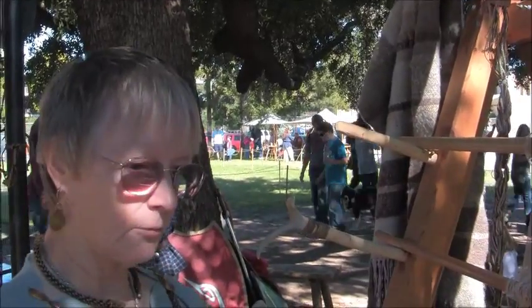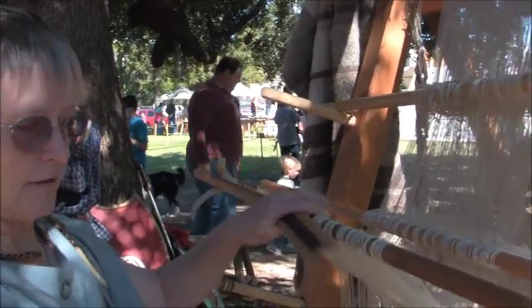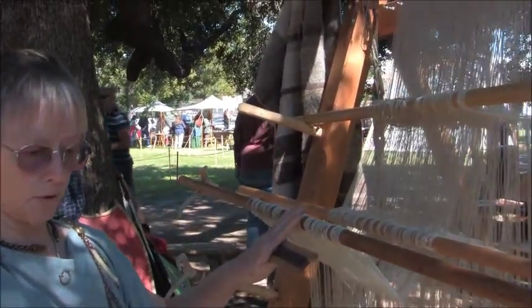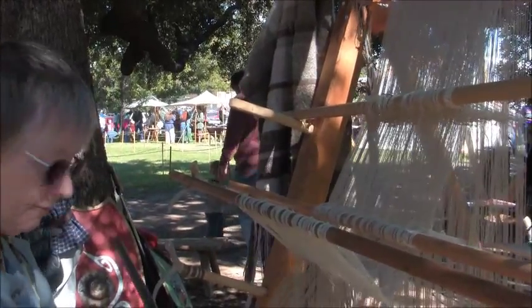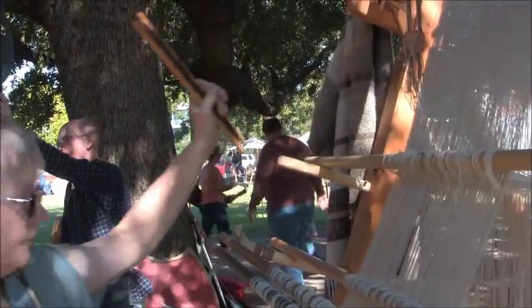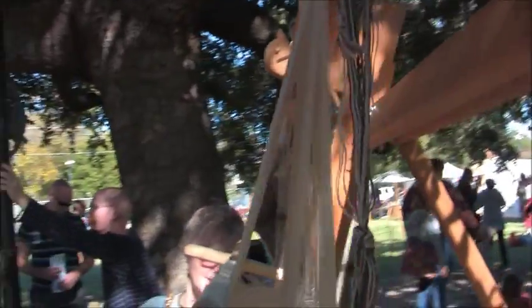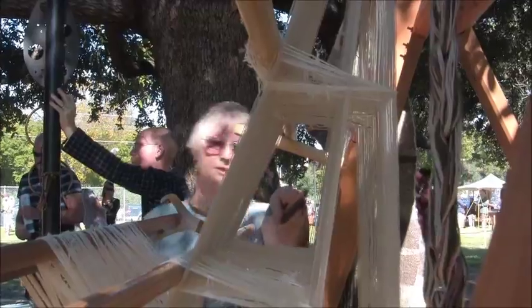So I'm going to lift heddle bar number 3 and heddle bar number 4. If you look around the side, you can see a nice big opening — that's what the shed is between the warps.